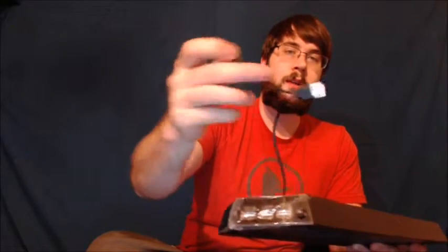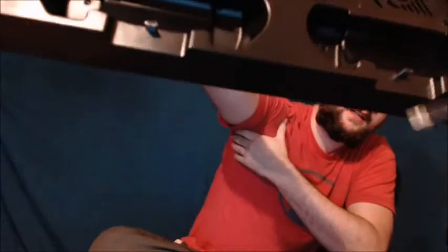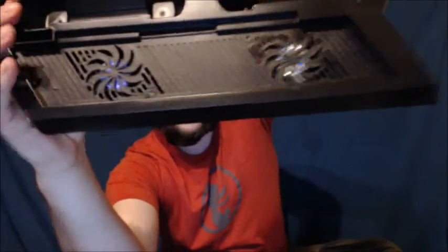There is a split USB cord that plugs right into the PlayStation 4 to power the fans and also to allow you to charge the controllers. One side is for the controllers and the other side is for the cooling fans. This stand is designed to let you vertically set your PlayStation 4 on top of it.